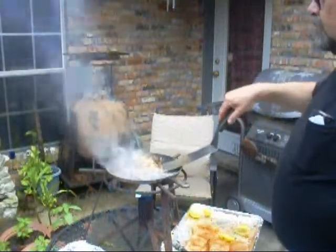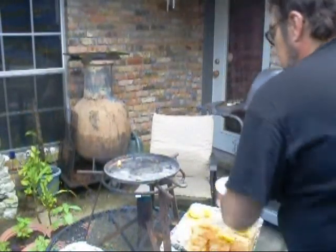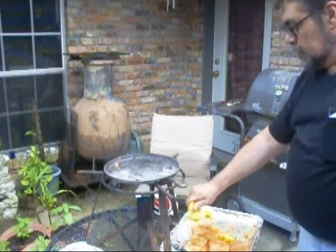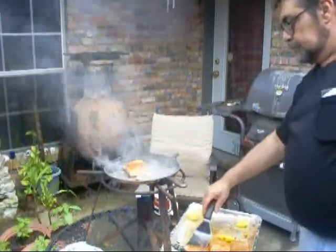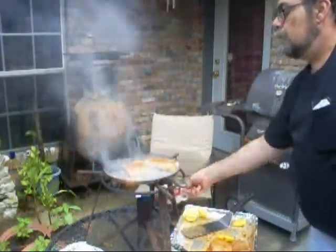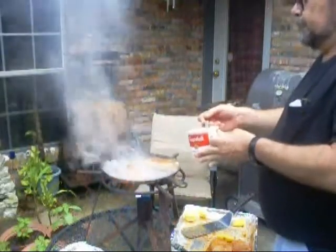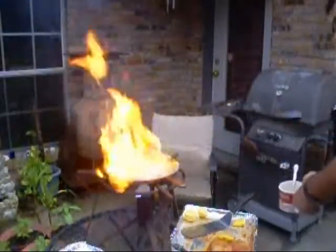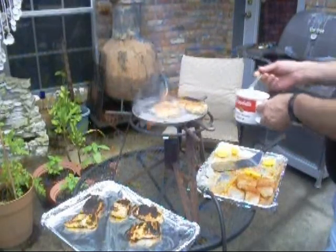Here's that second batch. I'm going to put on another batch right now. More lemon juice, here we go. And this is the way we cook down here in South Louisiana, boy. A little more butter — who cares. Put it all on there.